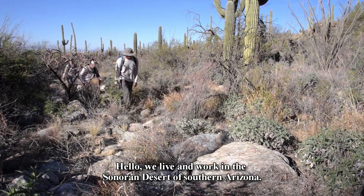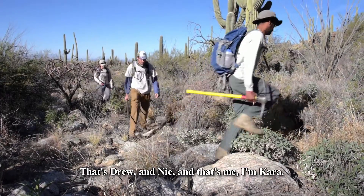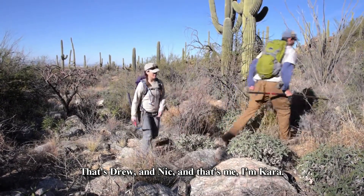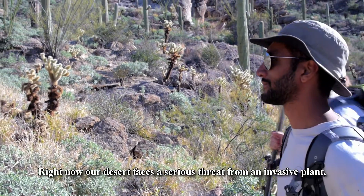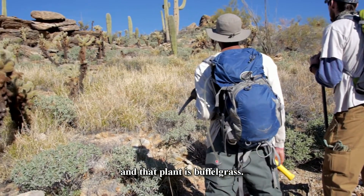Hello. We live and work in the Sonoran Desert of southern Arizona. That's Drew, and Nick, and that's me — I'm Kara. Right now, our desert faces a serious threat from an invasive plant, and that plant is buffelgrass.